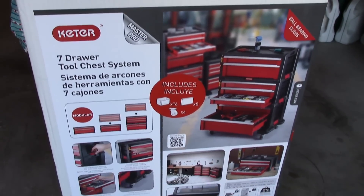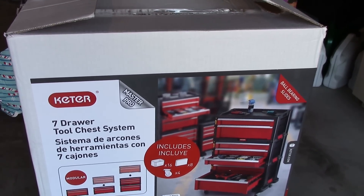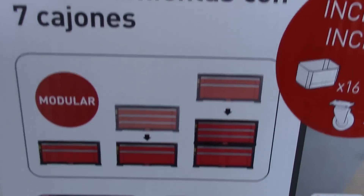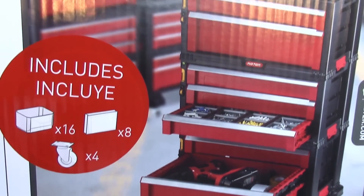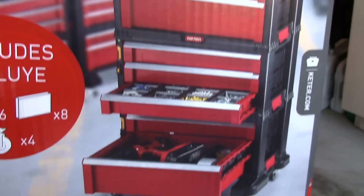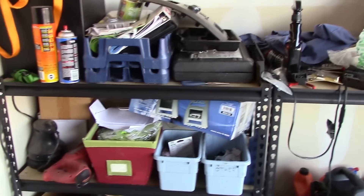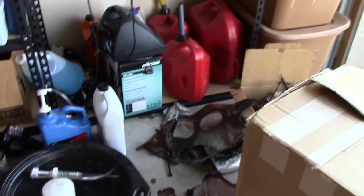Today's video is about this toolbox my wife and her mom gave me for Christmas. Just now getting it out here to the garage and getting it set up. It's not real big, but for this garage it's pretty much perfect. Right now all my tools — most of my tools — are in boxes over there, over there, over there, some over there. Pretty much everywhere. So today's video is about this guy right here.